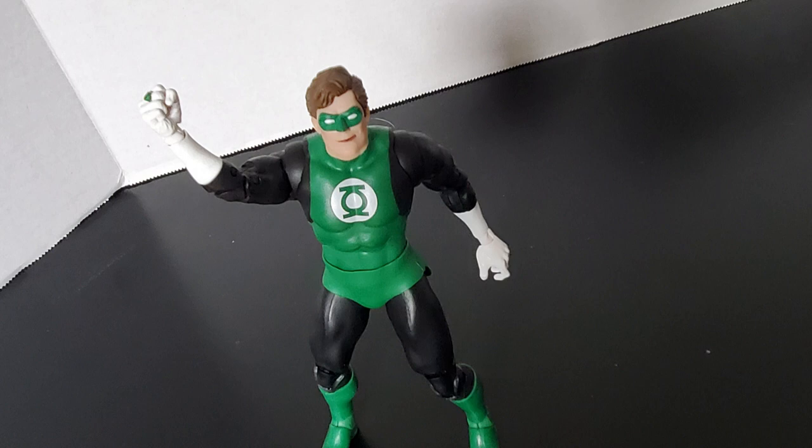Today we're having a look at the McFarlane Toys Digital Edition Green Lantern, and we're going to see if it's crimson approved. So stay till the very end and find out what my thoughts are on this figure.